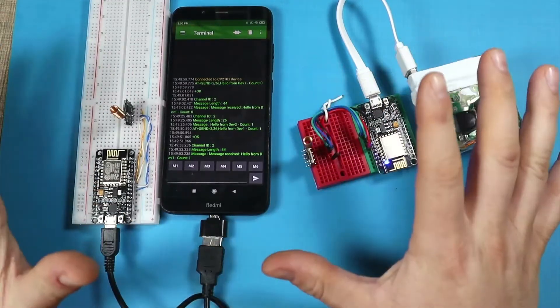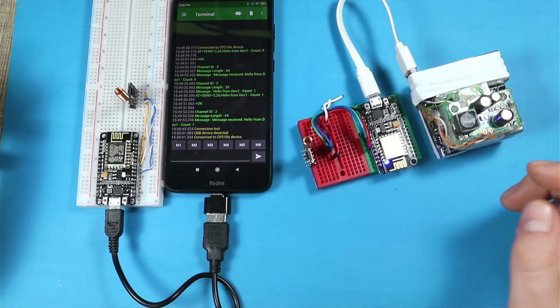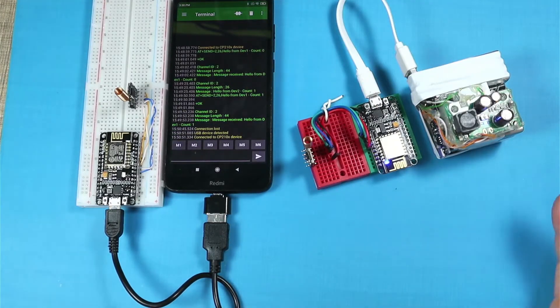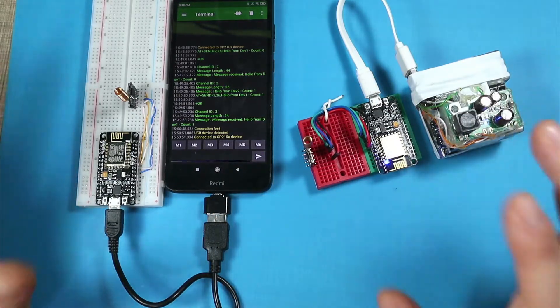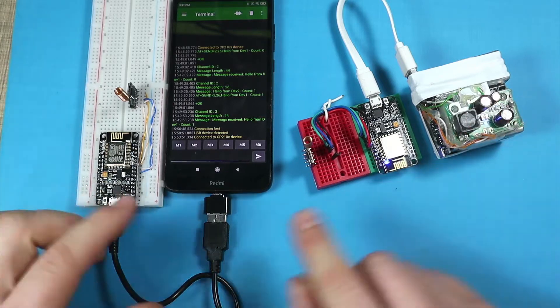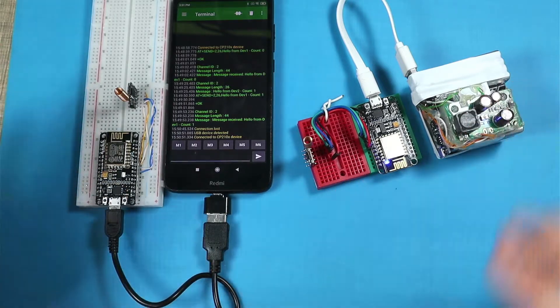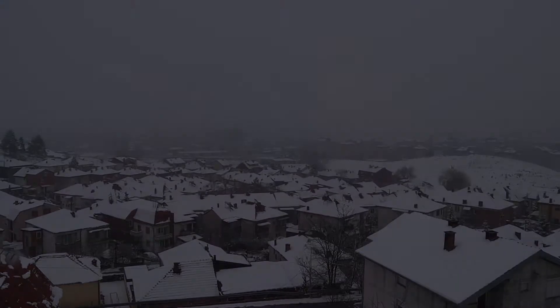So far I've tested the setup within my house and it seems to be working as expected. We'll see once I go out — I'll drive around with my car and try to see how far I can get these two devices to talk to each other. But before that, I need to wait for the weather to turn nicer than it is now.